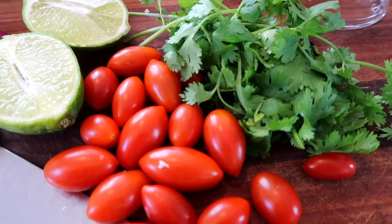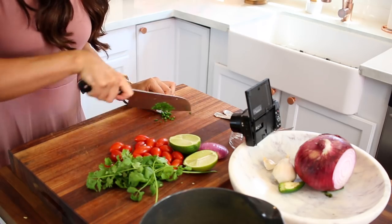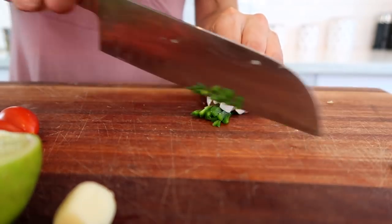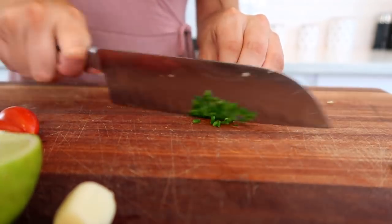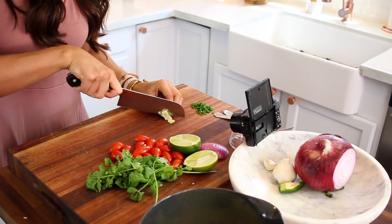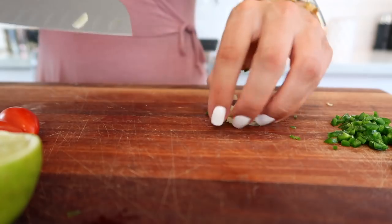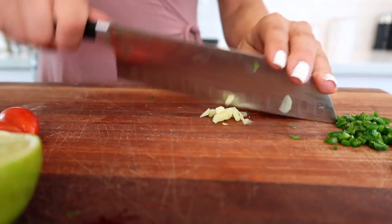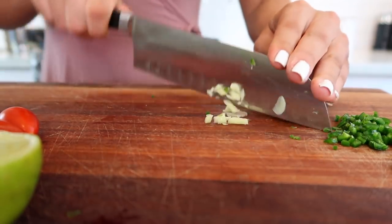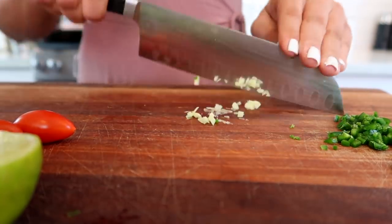For any of you guys that typically stray away from jalapeño because you don't like spicy foods, I wanted to show you a great way to get the flavor without so much heat. I'm just using a quarter of a jalapeño, and I removed all of the seeds from that quarter and chopped it up really finely. This is a very small amount but it is going to add so much more flavor into the overall dish. I also am chopping up half a clove of garlic, and after this I'm going to move on to red onion and cut that into a small dice.